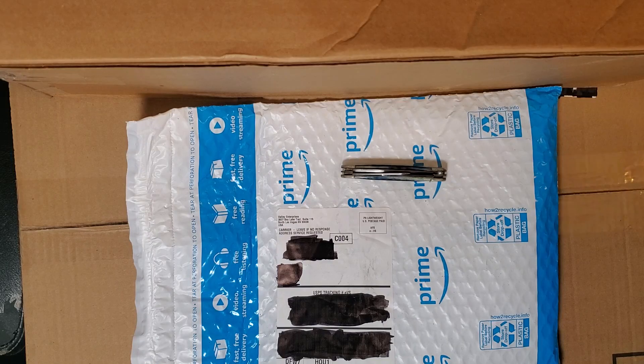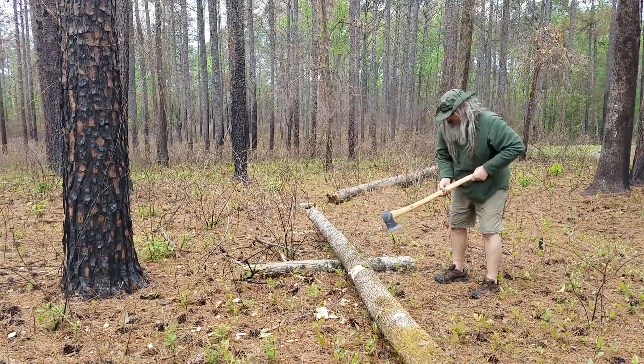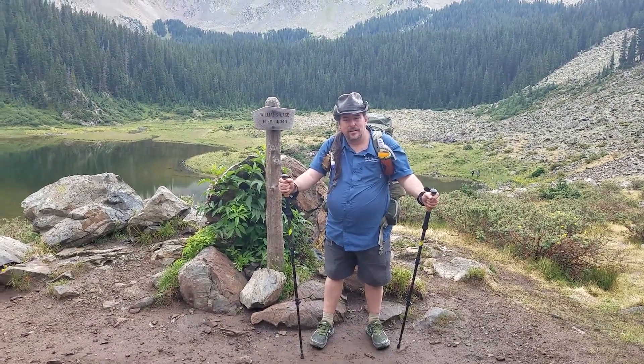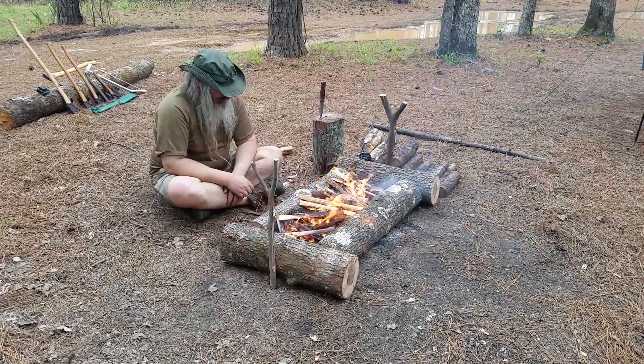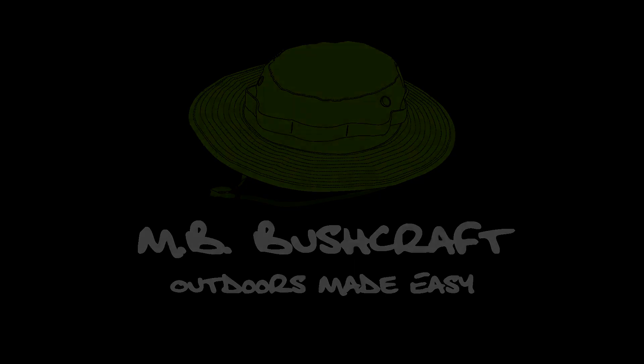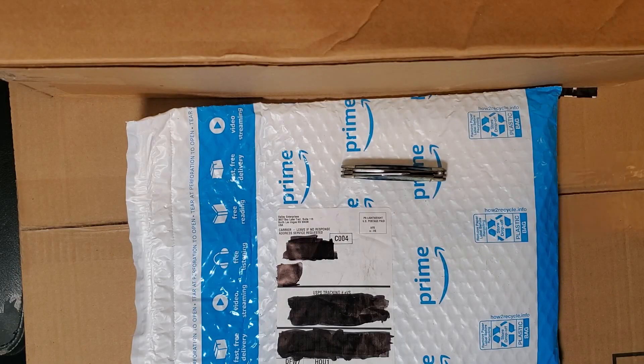Hello Youtubers. Today it's time for another unboxing video. This time we've got quite a few things here we're going to go through, and not just my regular knife business order. I've got a few things from Amazon and eBay here. So let's get started.